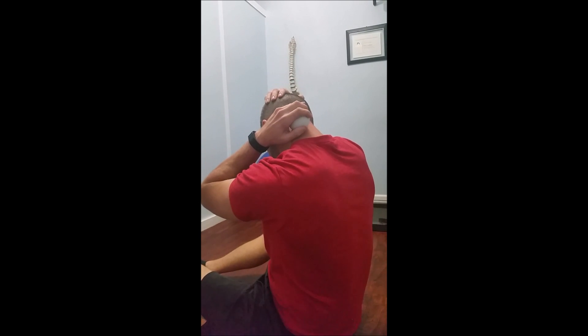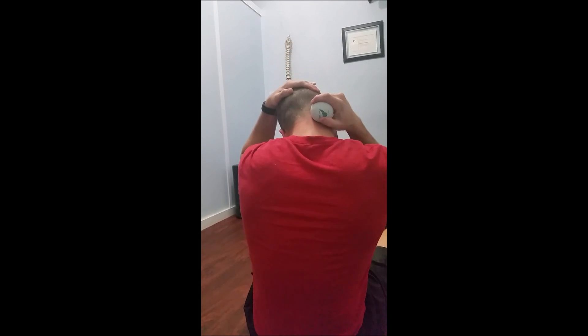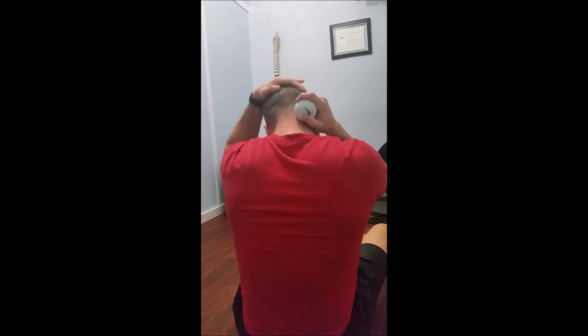This exercise is to decrease the tightness in your cervical region. Looking straight ahead with the cervical spine straight, find a tender or tight spot on the muscles on the right side of your cervical spine. Place the ball on that spot with some tension and tissue pull downward.